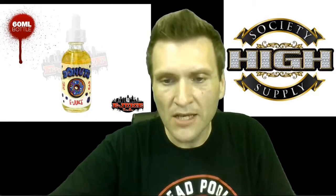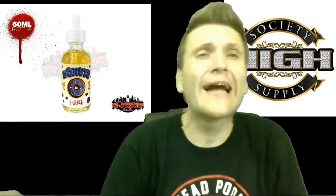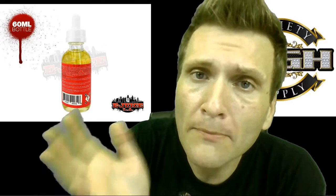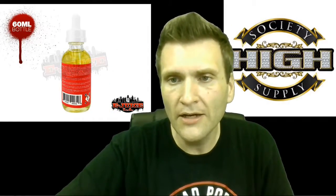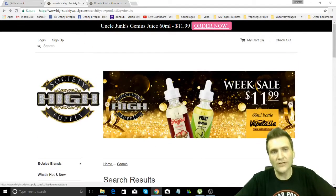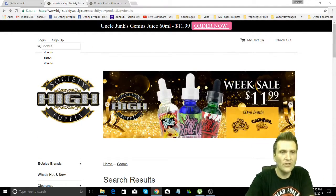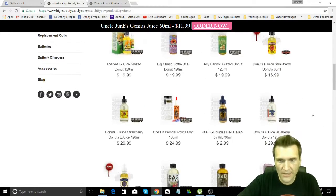It is by Marina Vapes. Donnie B Vaping showed you this e-liquid — where do you go, what do you do, who do you talk to? I'm going to show you that right now. Let's go ahead and go to our desktop here. There it is — you're going to go to highsocietysupply.com. Up here in the search engine, just type 'donut' — D-O-N-U-T. It's going to bring up all the lovely different donuts they've got.